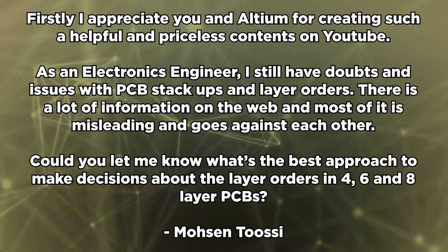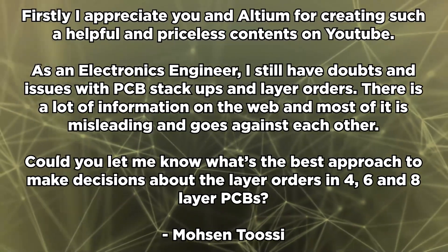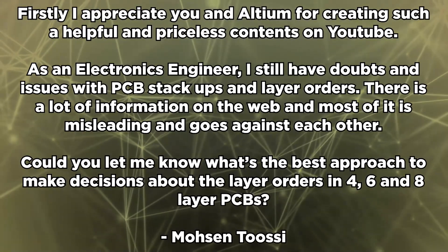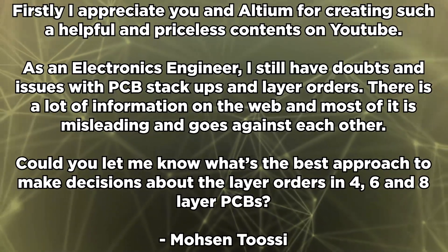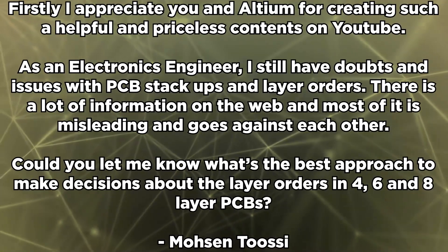Mohsin Tusi writes: I appreciate you and Altium for creating such helpful content on YouTube. As an electronics engineer, I still have doubts and issues with PCB stack-ups and layer orders. There's a lot of information on the web and most of it is misleading and goes against itself. Could you let me know what's the best approach to make decisions about layer orders in four, six, and eight layer PCBs? In some previous videos we discussed four-layer stack-ups and alternatives. Four-layer stack-ups are a good place to start learning how to construct a stack-up to meet certain design objectives.